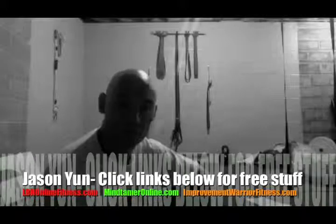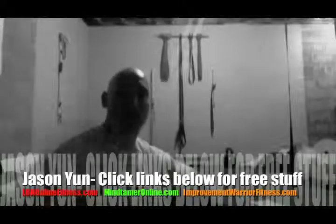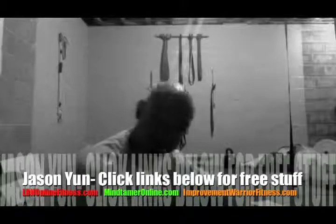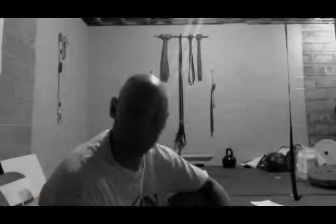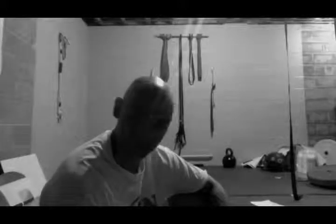Hey, what's up? It's Jason Yun, LBNOnlineFitness.com, ImprovementWarriorFitness.com. If you're new here, don't forget to check out the links down below. I've got some awesome stuff for you — challenges and all that good stuff, nutrition stuff.